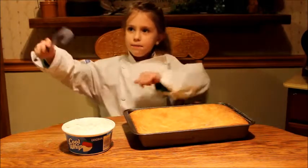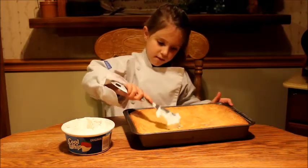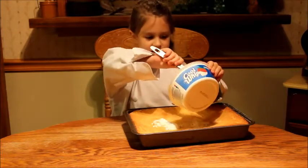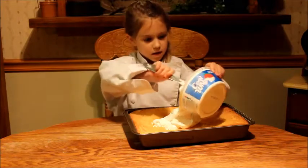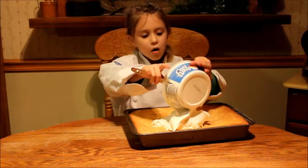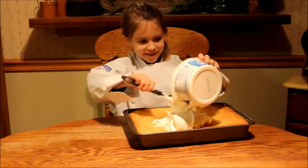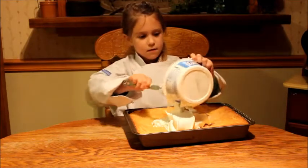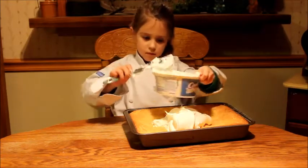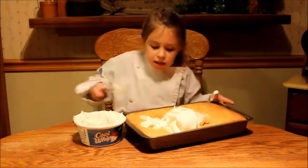So let's put some Cool Whip on. Guys, this might be really good. And tomorrow it's my mom's birthday too. Okay guys, now let's spread it.